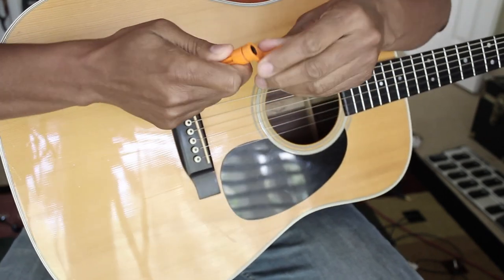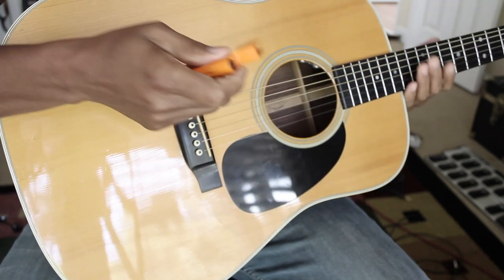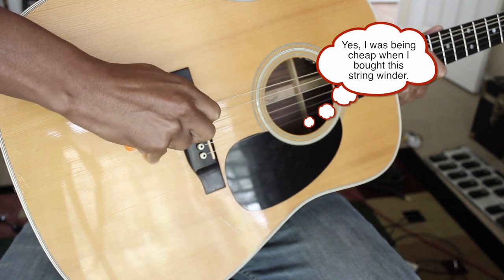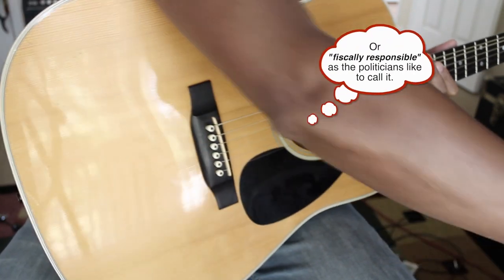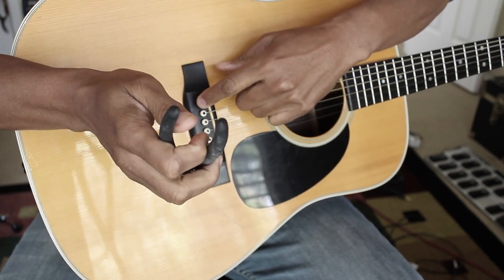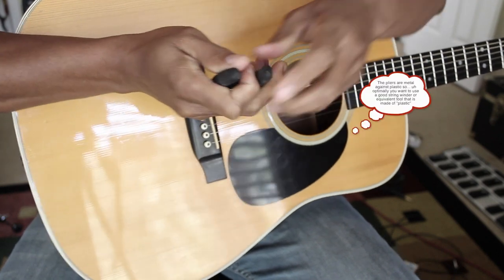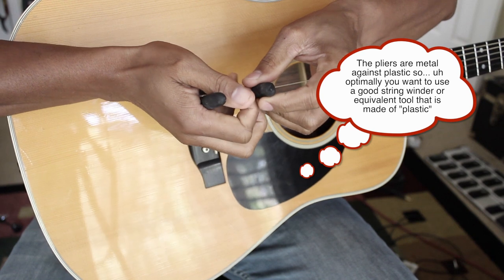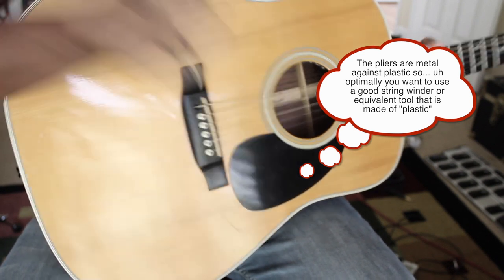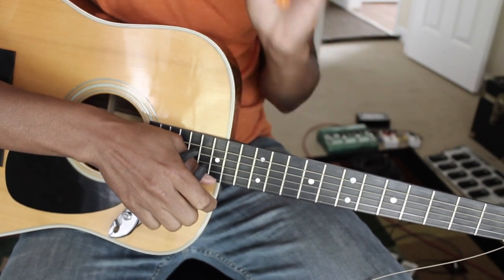These cheap string winders are really flimsy. I recommend spending 10 or 12 bucks and getting a real one — this is like a two-dollar one from a music store and it just doesn't grab the string pegs the way it should. Sometimes I have to use a pair of pliers instead. You've got to be really delicate when you do this because the string pegs are just plastic, and you can squeeze them too hard and cause them to break. Hopefully you won't have to do that with yours.